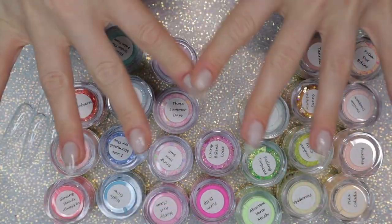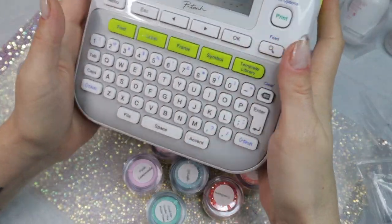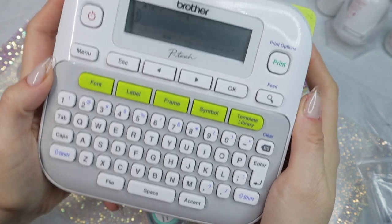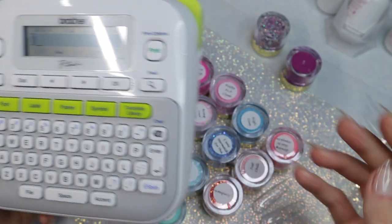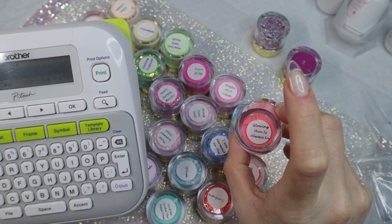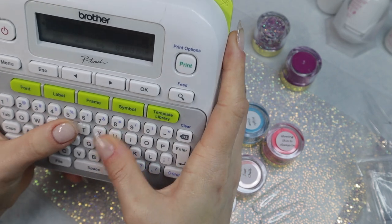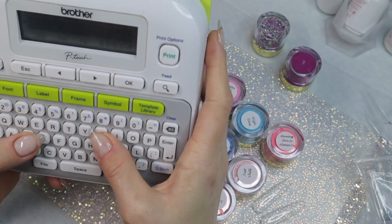I'm going to go ahead and do that, and I need to get started on labeling. I have a Brother P-Touch label maker that I purchased off Amazon, and I really like it — once you figure it out and get your settings down, it's so easy to work with. I'm going to start typing in the names of these dip powders, starting from right to left, then print them and show you how I cut them.